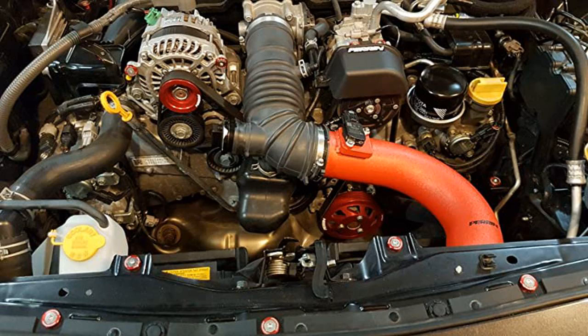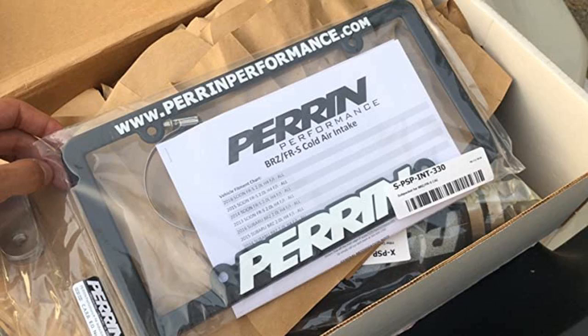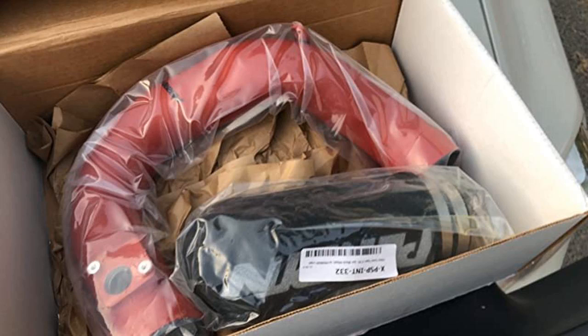Well, the install isn't fun but it's far worth it. I've had it on 2 days now so I can't speak for gas mileage, but it probably won't get better seeing as I'm going to smash the gas pedal just to hear that sound.